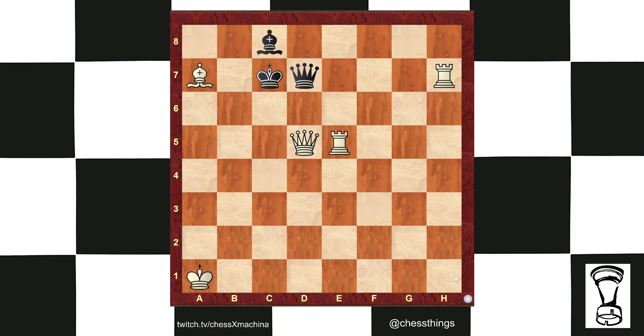Hola, chess people. Coach Matthew Beck with another chess short here. White to play, mate in two.